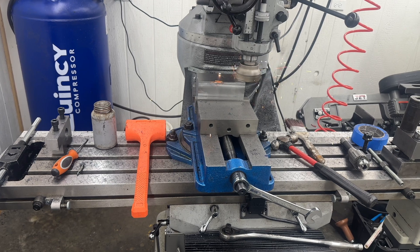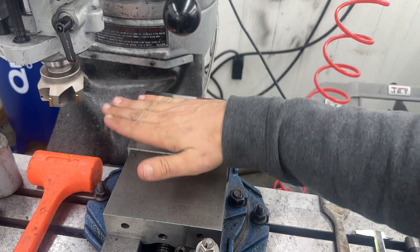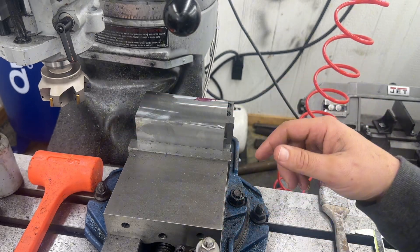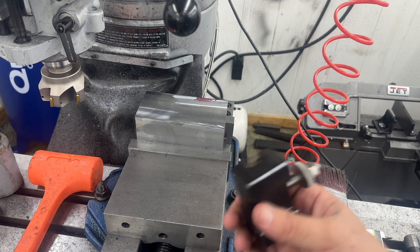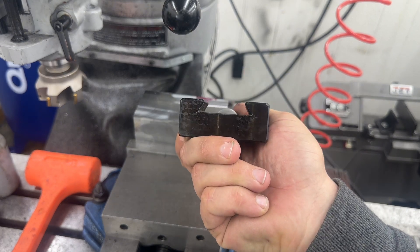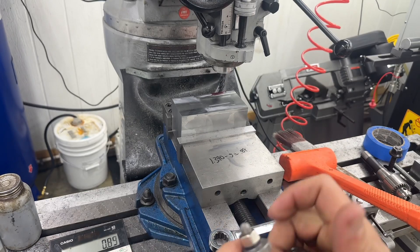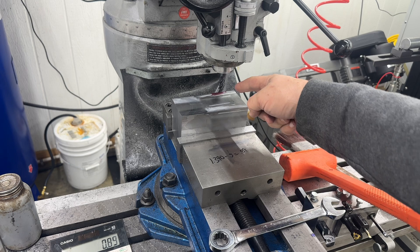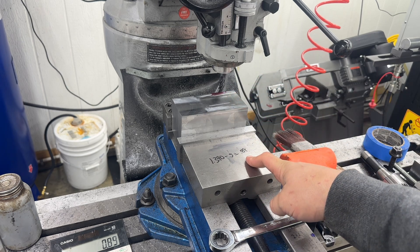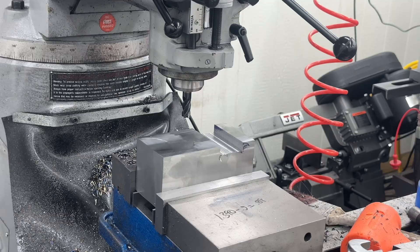Now I got where we need to start our dovetail marked. Everything is going to go off this plane from here on out. We're going to cut a slot 1.395 inches wide with an end mill, then come back with the dovetail tooling and cut our angles on the side. Our gap is 1.390 inches, we've got a half-inch end mill, so 1.390 minus 0.500 — after our first cut at zero, I need to move over 890 thousandths. Starting cut — we got our slot milled to depth and width.